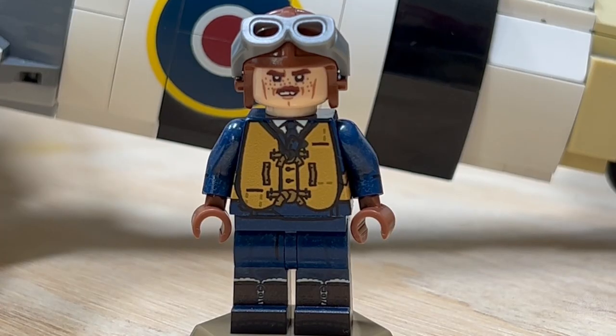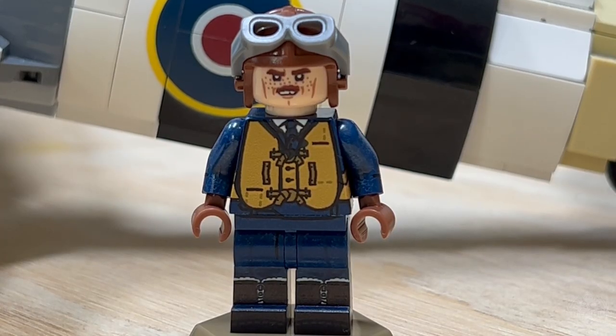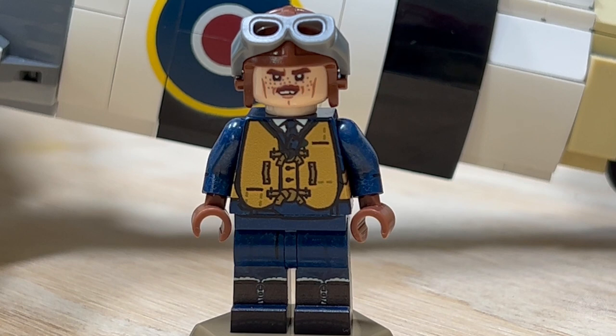And then we have an awesome British pilot with just a very well British expression on his face. So there you have it — the Hawker Typhoon back on pre-order.